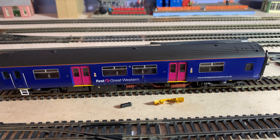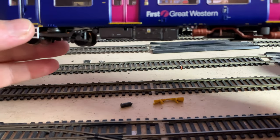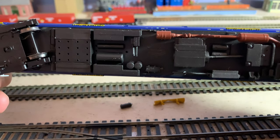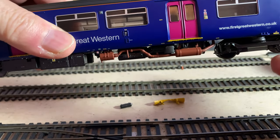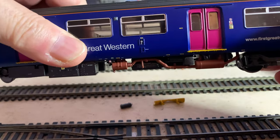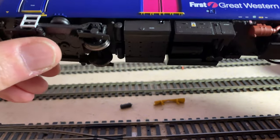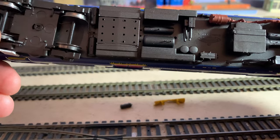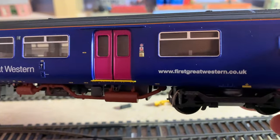It's in lovely condition as you can see. This is the driving car and it's ridiculously heavy. Unlike some other DMUs I've got, the driving wheels are at this end — so in the middle of the unit really, rather than the front end like the Hornby one was the other day. I'm not sure if that makes it any better or worse, but it does pick up on all these wheels.